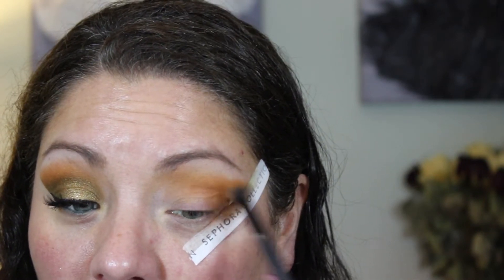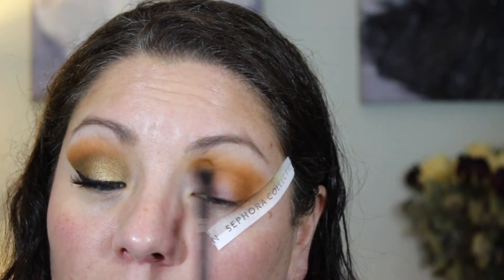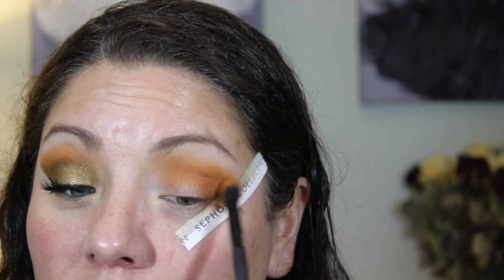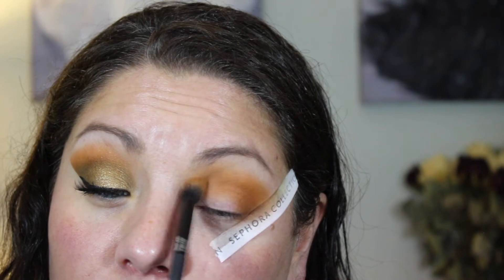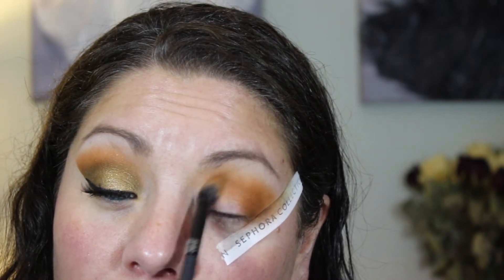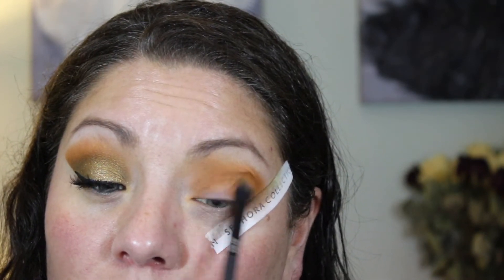Make sure you pack a lot of that brown into the outer V, then move it back and forth within the crease — more concentrated in the crease than you did with the first two colors, since this is a darker color and you want it more pronounced on the outer sides. Also take it into the inner corner as well, but not as heavily as on the outer crease — just sweep your brush lightly into the inner corner.